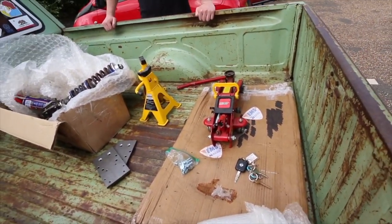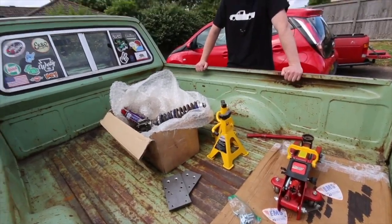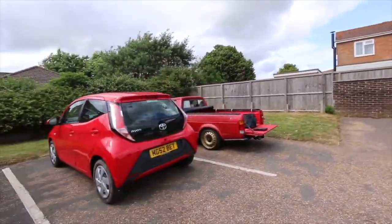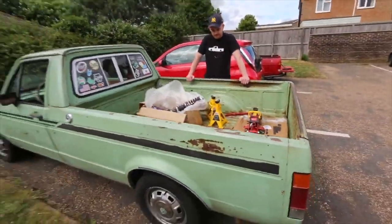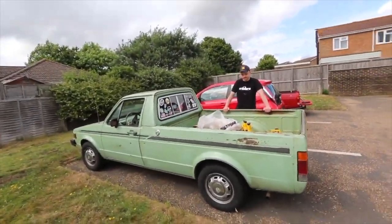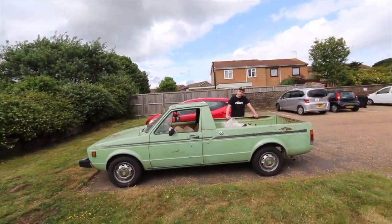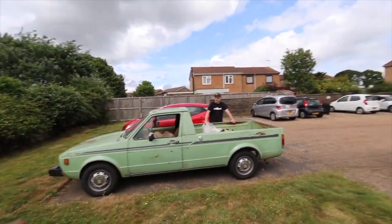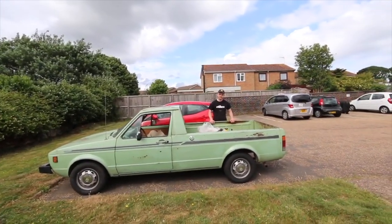They need to be strong because there's a ton of weight on the back and across the whole thing — they're not very large bolts so they need to be strong. We've got two days to crack on with some bits and bobs and just enjoy a chilled couple of days. We're going to do the front first with the adjustable coilovers, just in case the rear doesn't work out as planned — we can always adjust the front.